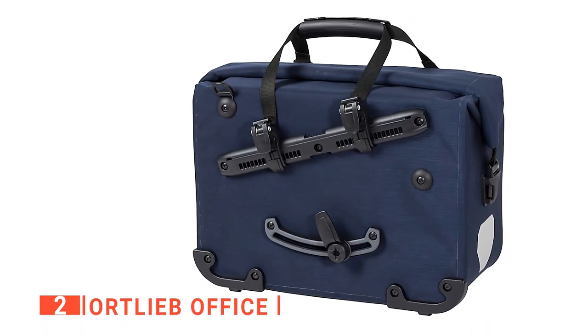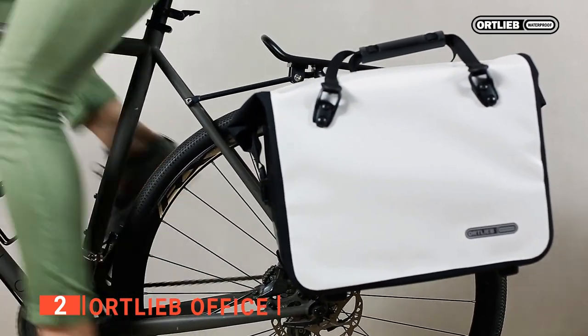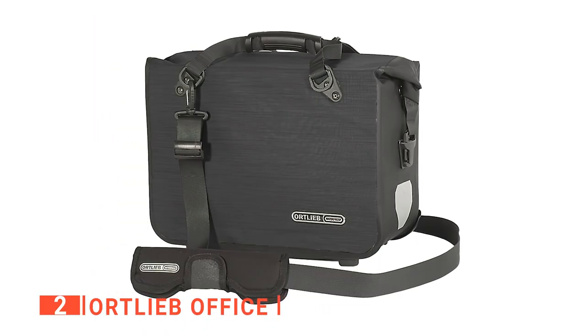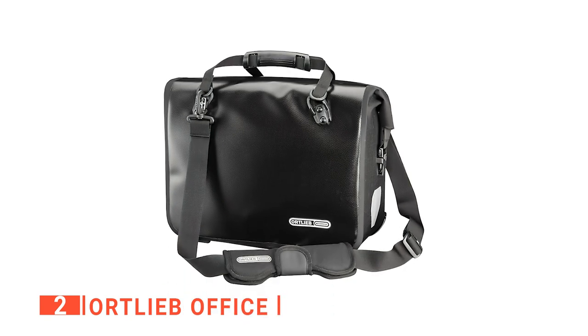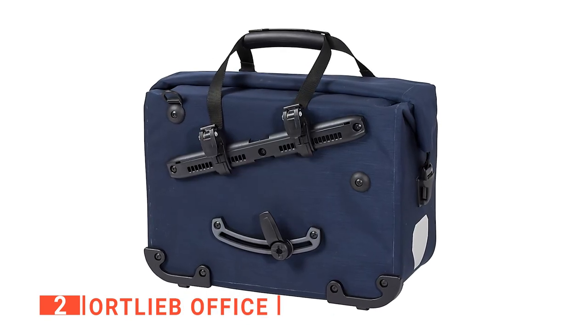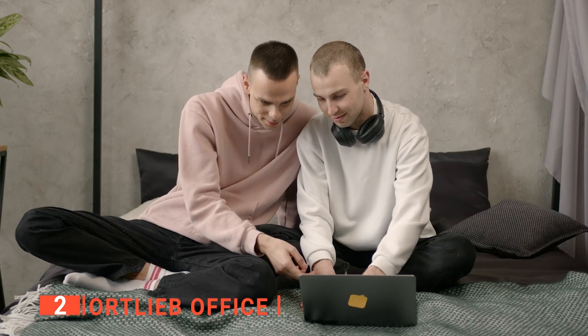You'll particularly like the edge protectors to prolong the bag's lifespan as well as keep your items safe. Furthermore, there are reflector strips for more safety at night. There are three colors to choose from as well: steel blue, black, and glossy black. The glossy black will give the most distinctive look yet. The steel blue is also great looking and blends well with many other colors, so be sure to check them out to pick out the one you like the most.